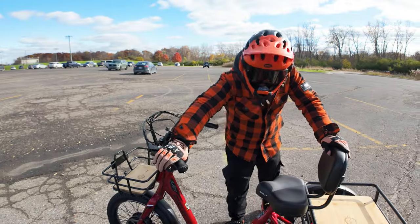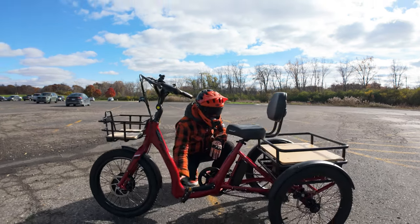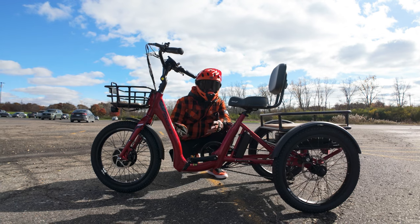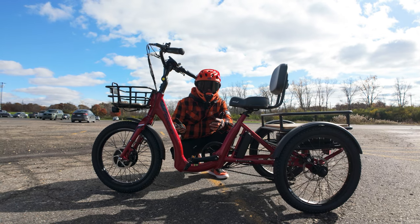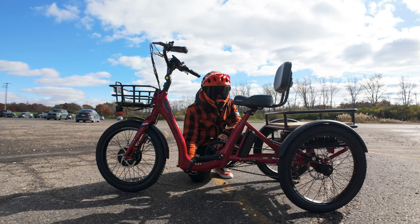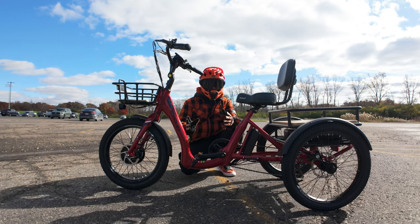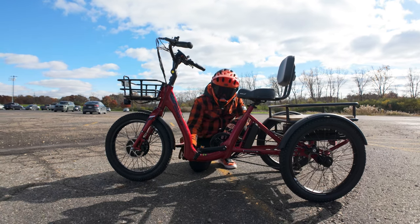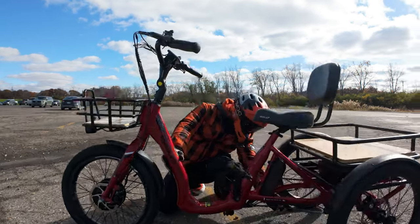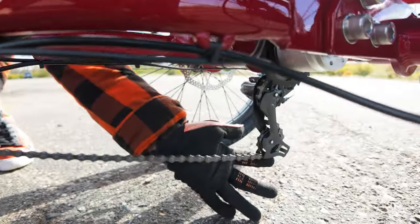Now let's talk about the frame. It's a nice glossy red, very visible. This is an ultra-low 6061 aluminum frame — pretty long and low, which makes it really accessible for people with mobility issues or seniors. The only drawback is that it sits really close to the ground, so you don't have much clearance. This thing is really meant for the streets — it's not meant for off-roading, because you'll definitely scratch the frame. You can also see the chain and tensioner sit super low with not much clearance.